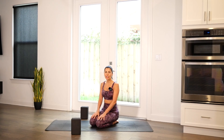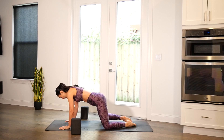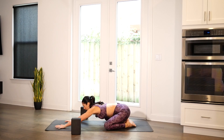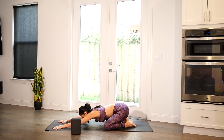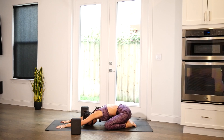We will get started in a child's pose, so take a few moments and find your way there. As you arrive, hands will be towards the front of the mat. Knees are wide, big toes touch. Sit the glutes back towards the heels. You can begin to walk the hands forward to the top of the mat as you bring the forehead down to the mat.